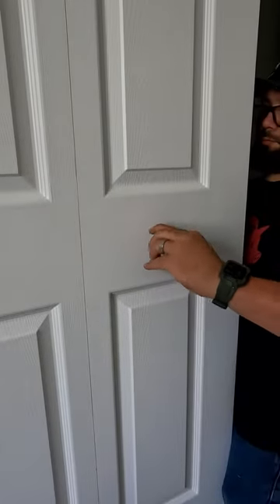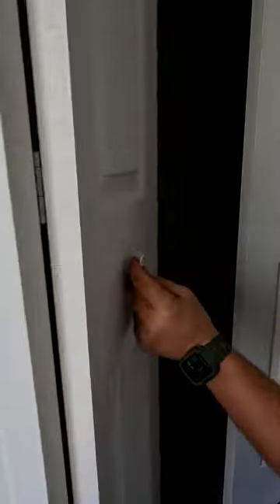Then we'll drill a hole for the knob. Install that knob. Give that knob a little pull.